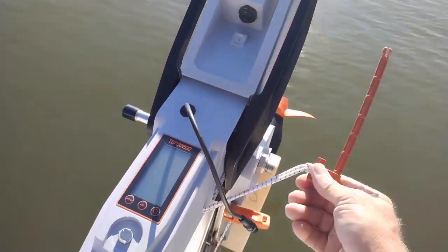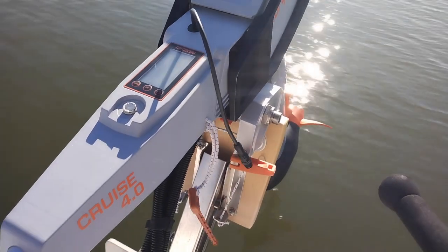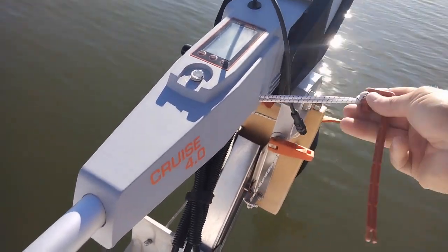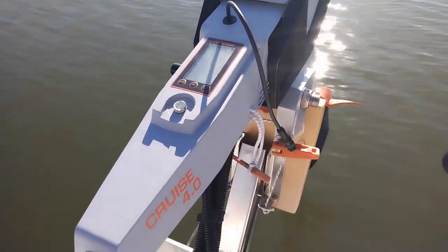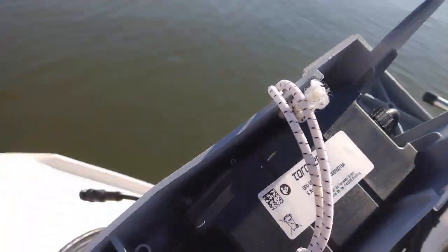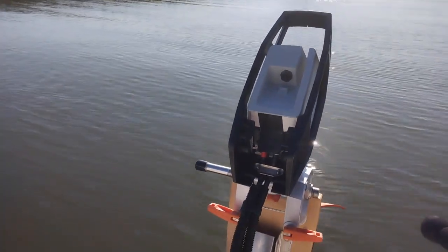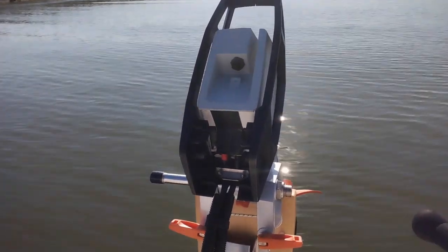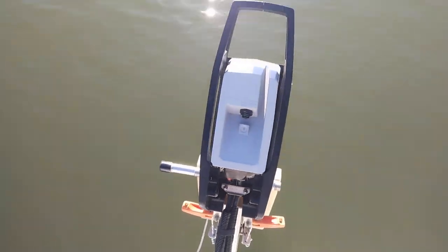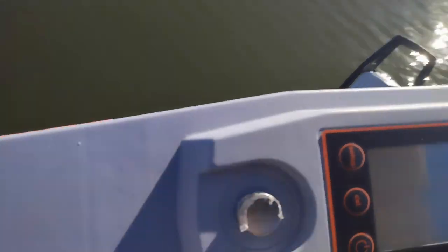I actually remove the entire tiller assembly every time I leave. I pull this pin — and I added a bungee cord so the pin doesn't fall into the water — and the tiller comes right off and stores neatly away. If you don't do that, the longevity of your Tokido is probably greatly decreased.